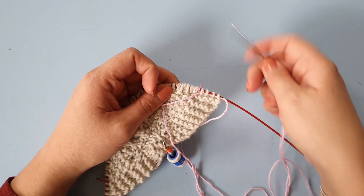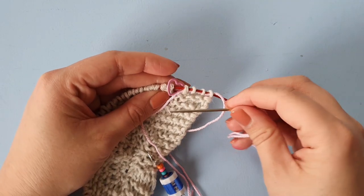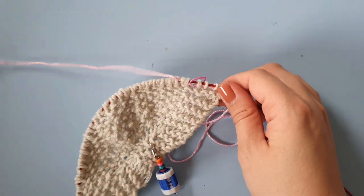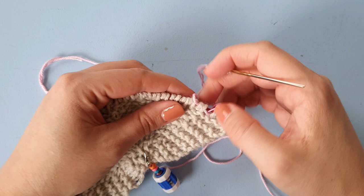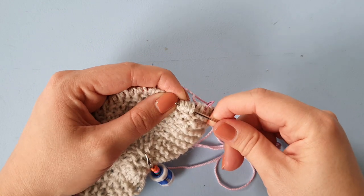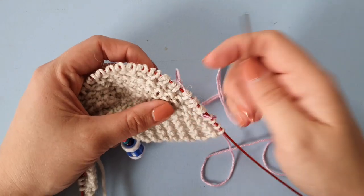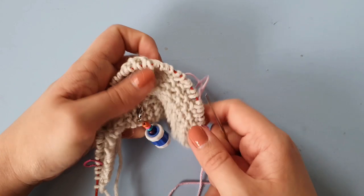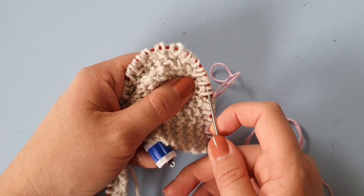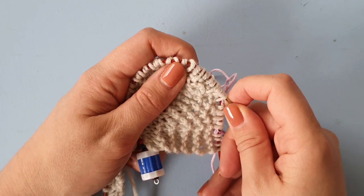We've come to the stitch marker now, and I'm not going to go through that — I'm just going to skip it and go through the stitches. I really like having my blunt needle for this so it doesn't tend to split any stitches. Just pulling on the fabric a little bit so it's easier to slide through, going through the stitches.